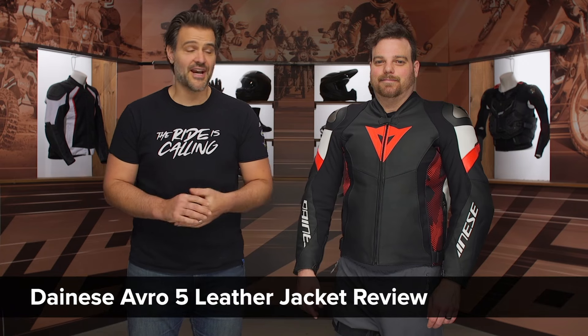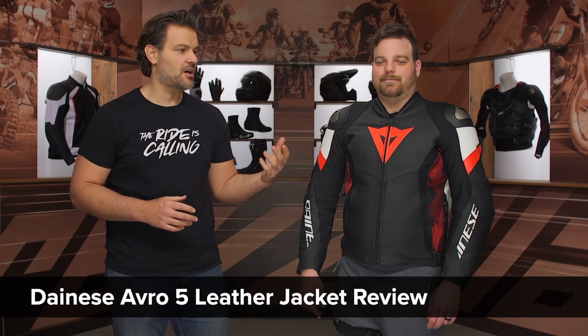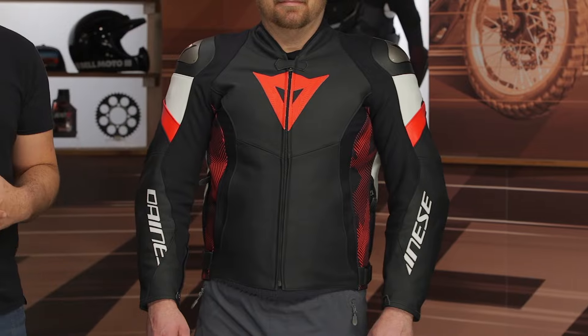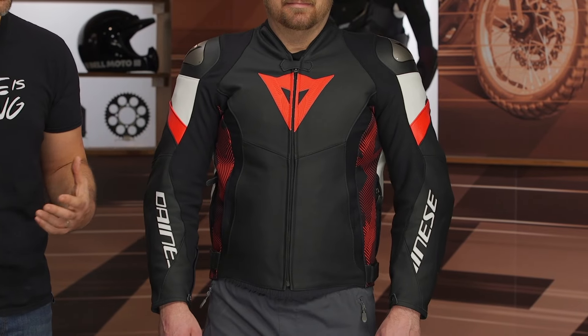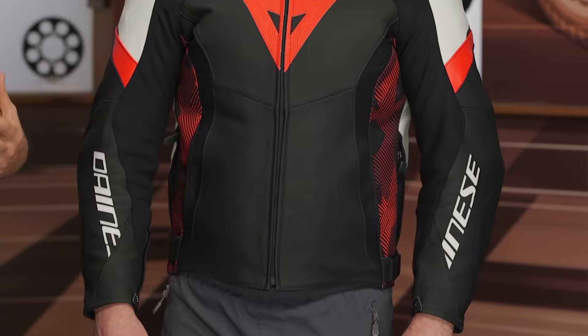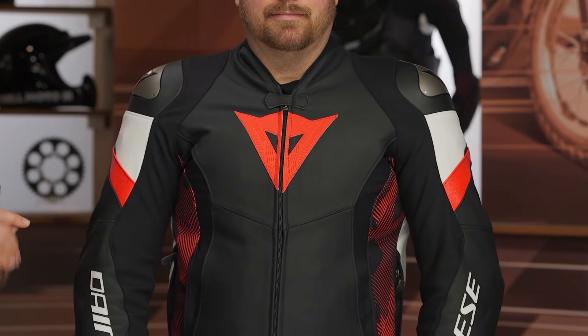Spurge here, and in this video we're going to break down the Dainese Avro 5 leather jacket. This is the newest version of the Avro. We're going to see a couple of changes to style and an integration of a lot more stretch versus the previous version. Even with that added stretch, it is a pretty aggressive fit. I've got Pat McHugh on my left-hand side wearing this in a size 56 — correlates perfectly with the size chart — but you can see it's a pretty aggressive fit, especially with the full sleeve thermal liner.